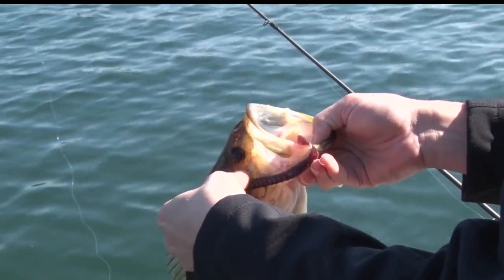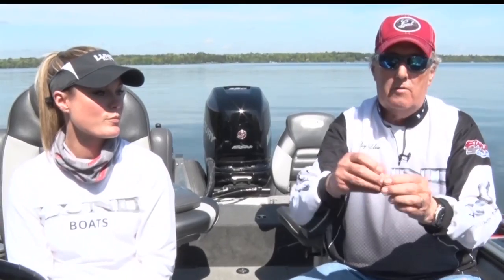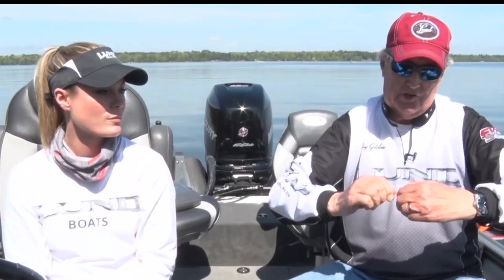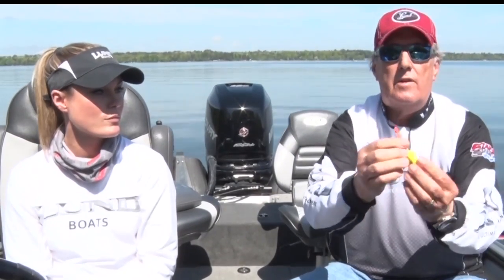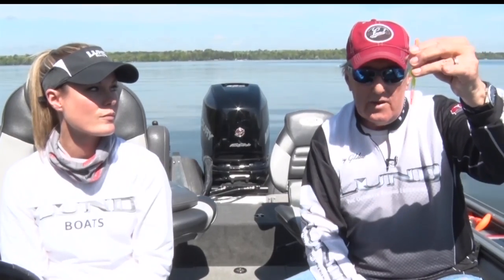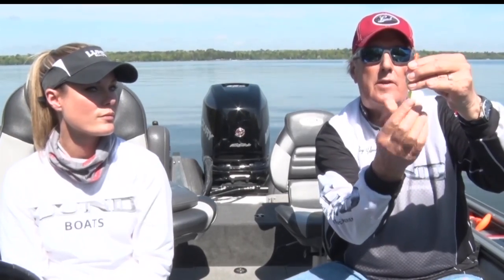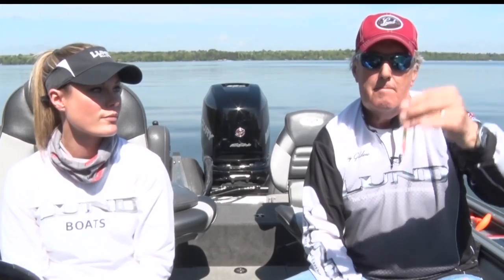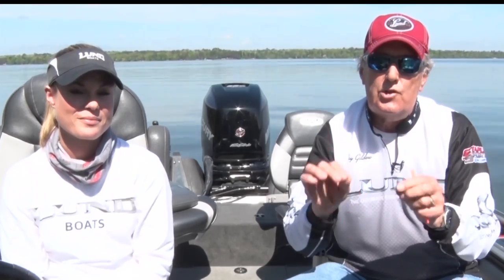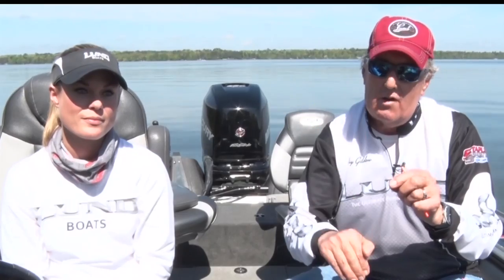Another bobber I like has a little stop that fits into a piece on the bottom. The bobber sits like this, the line goes in here, and when you get the depth you want you slide that up and it locks in place — boom, you're ready to go. So the smaller the better for small fish, bigger bobbers for big fish, but whatever you use, use something stealthy that goes down quickly.